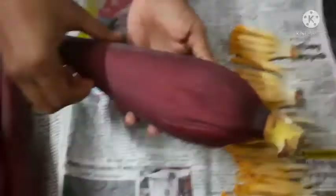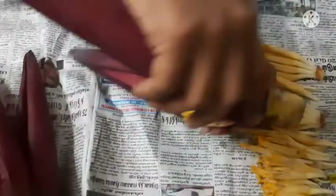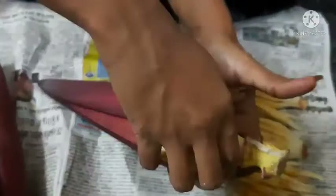We will put a batch in a separate batch. We will separate the pieces.